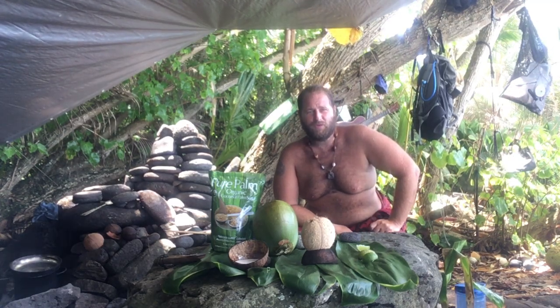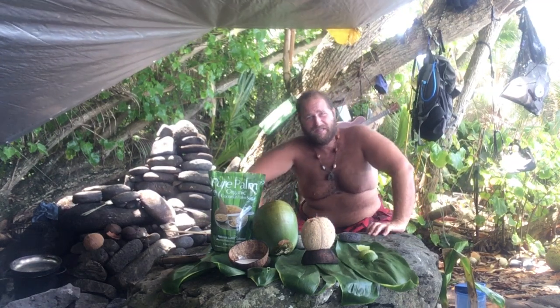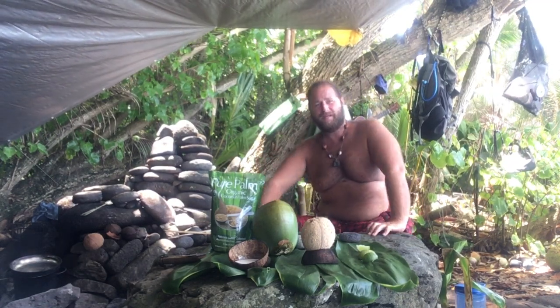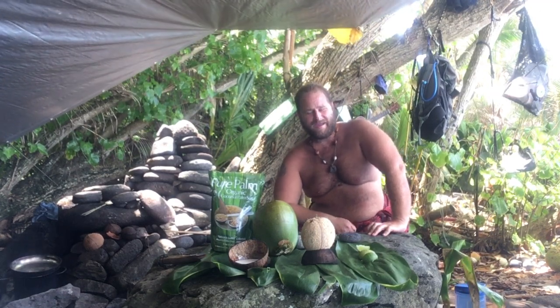All right, on today's episode of Cooking with Nui Man, we have my version of Tahitian Limeade. And since we're in Nui, we'll call it Nui Limeade.